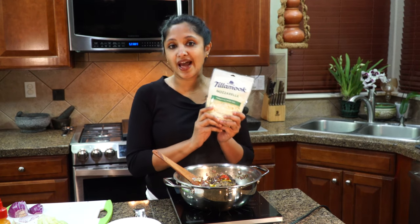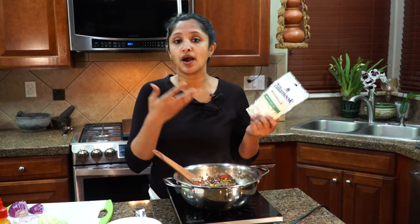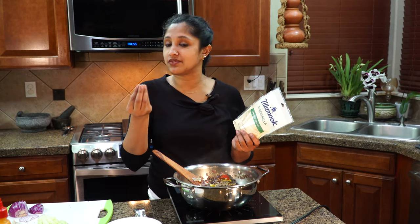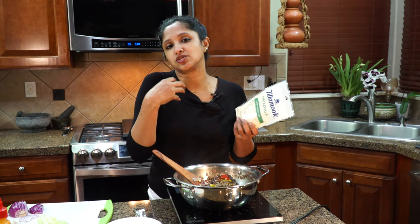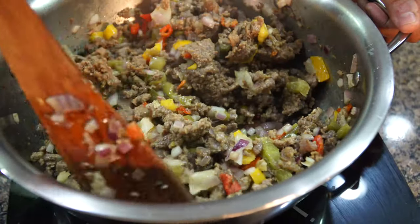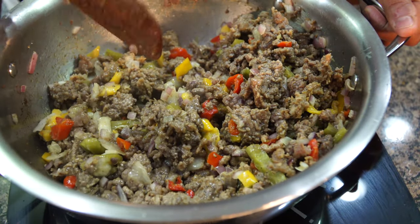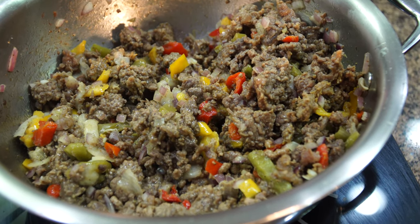We're going to toast our pita bread. While the beef is still warm, we can add our mozzarella cheese. This is all I had on hand, but the authentic recipe calls for provolone. If you have provolone cheese, add it and it will be such a gooey texture — close the lid and we are in business. Even if you don't have that, when life gives you lemons, make lemonade. This is what I'm going to be using for my recipe.